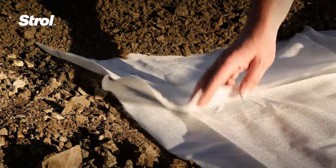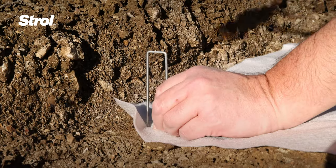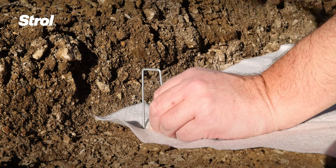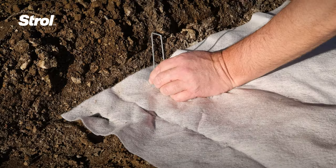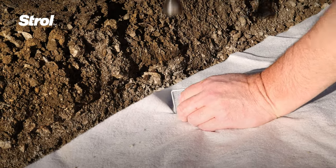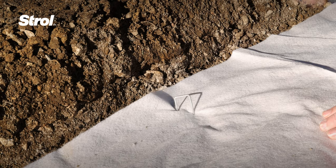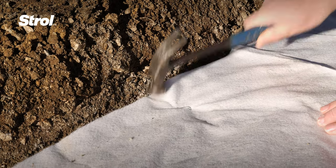Overlap the geotextile by at least 100mm. Secure the geotextile using Stroll 130mm high tensile spring steel weed mat pins. These flat head pins are ideal for locking the geotextile in place, as other curved top pins can tear the geotextile if hammered in too far.